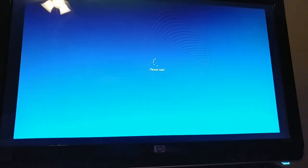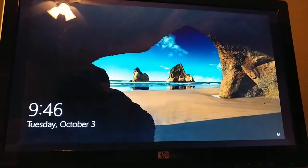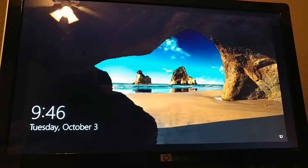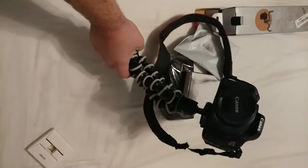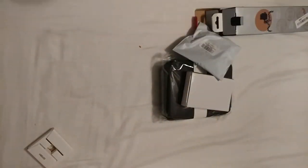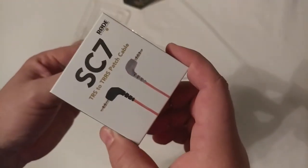And now here I am installing Windows 10 on my Ubuntu desktop. It's kind of painful, but I need more options for vlogging. So now I can use it with the camera or the phone.